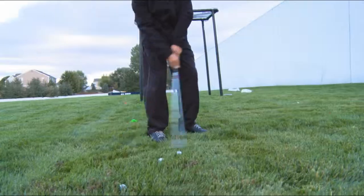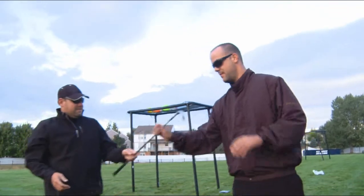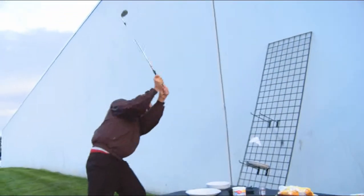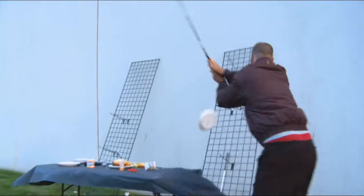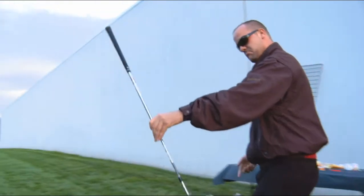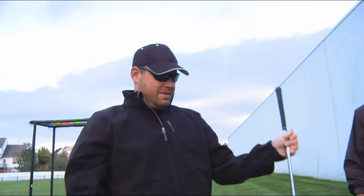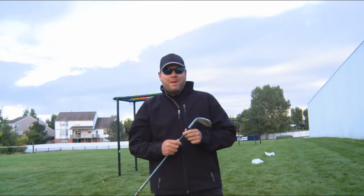Hey, you better not hit me. Dude, let me try. There you have it — Cleveland CG14, black bag worthy. Catch us on the next black bag review.